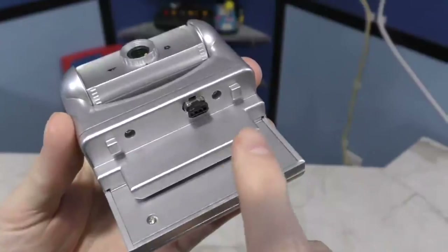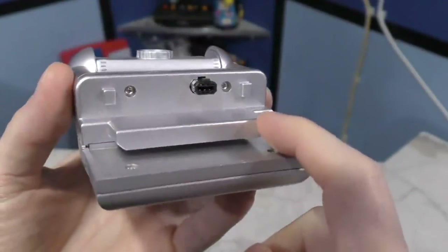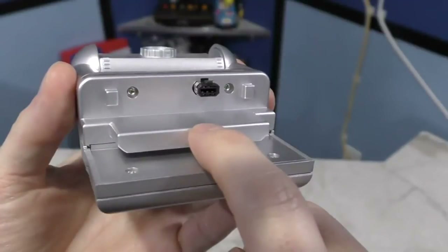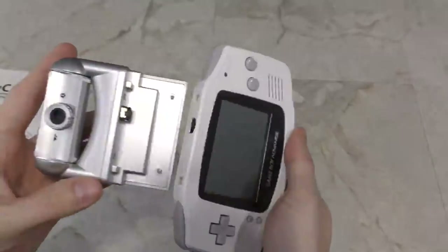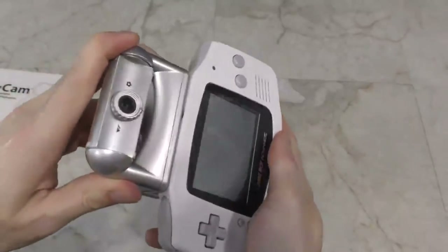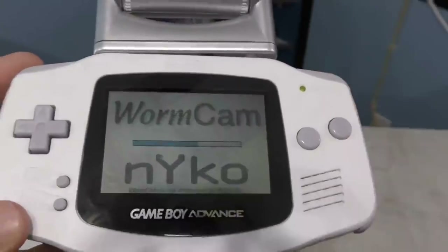One thing I noticed right away is that it appears to have something that slides under the cartridge port, but they're just dummy pins — there's no actual connection to the Game Boy Advance. The only actual connection it has is via the link port. So what happens when you power this on is that it has to download the code from the device over the link cable into the Game Boy Advance's internal RAM.